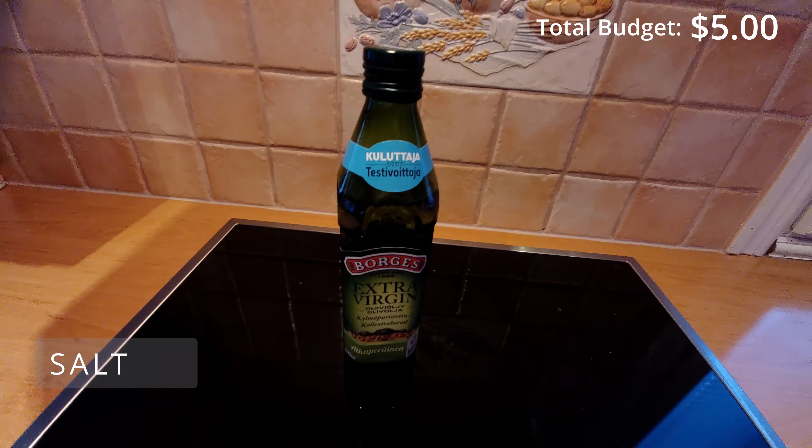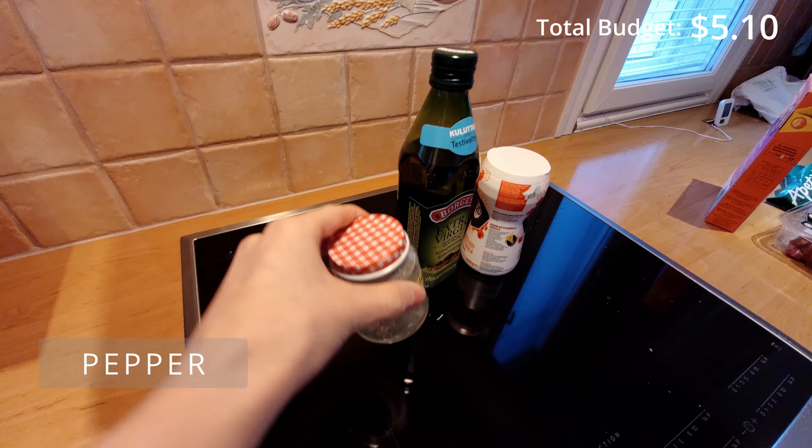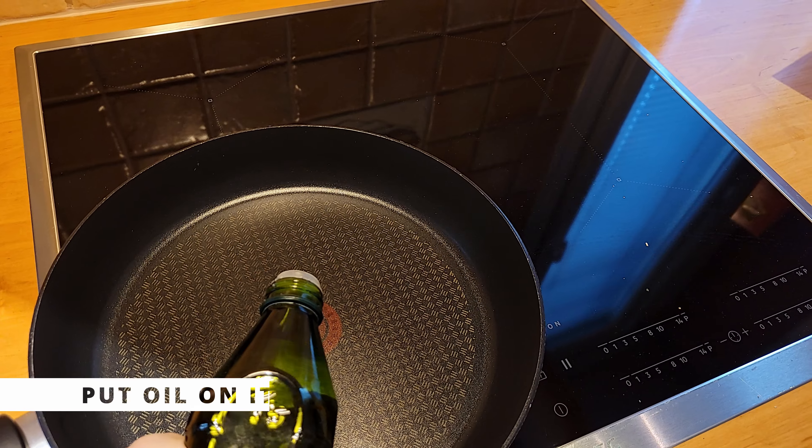Then we just need some additional ingredients. Now we have a total budget of $5.10 and we can start cooking.